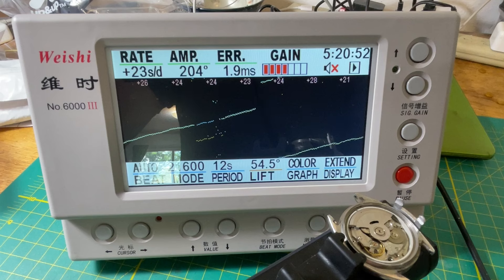Look at those numbers. It's got a good heart. That really is amazing.